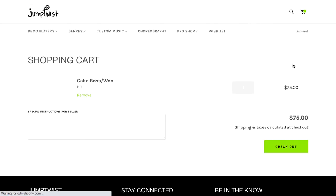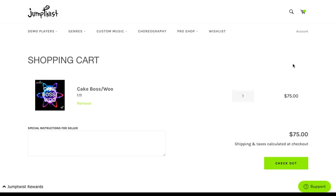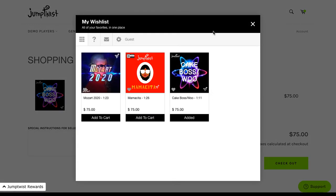From here, if you're ready to buy, you can add it to your cart and now you're ready to buy it. This option is really great because you'll be able to stay organized and on top of the songs that you love, as well as send this list of songs to someone that needs to approve it. If you have any questions, send us an email at info@jumptwist.com.